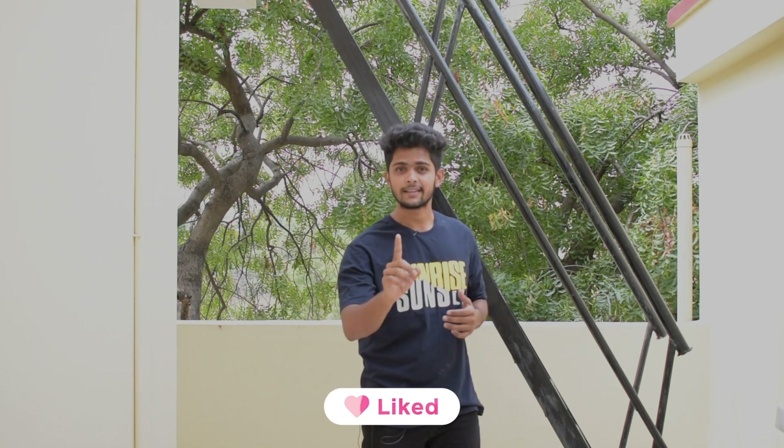Hello guys and welcome back to EV with Rafiq. Today we are going to do the speed test of the MG ZS EV, checking how much time it takes to go from zero to a certain speed over a certain distance — with a full load, five people in the car. If you haven't seen the previous video covering the EV expo and all the EV startups, go check that out. Hit the subscribe button and let's get this video started.